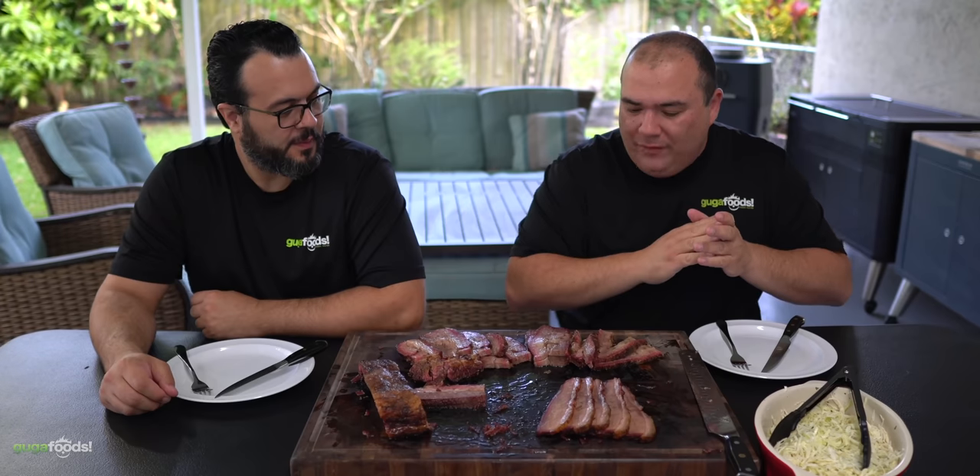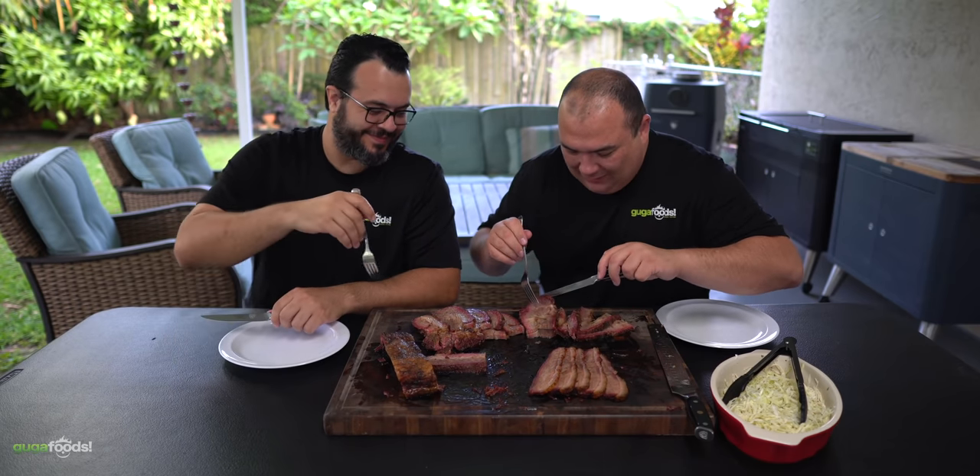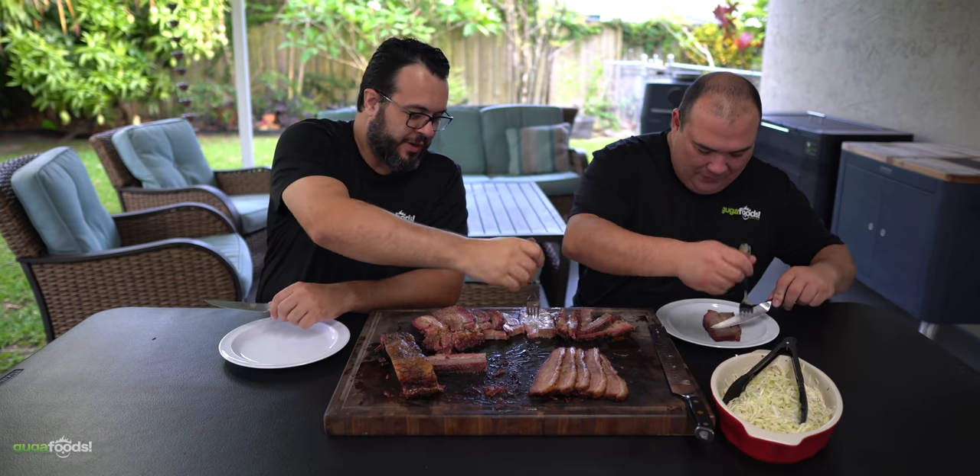All right everybody, here we have our beautiful brisket. That's a good looking brisket but it looks like some parts went missing. Well, we got a lot of people in the house. To be a hundred percent fair, I haven't tried it and you haven't tried it — some other family members tried it and their faces looked very interesting. Obviously we've got the fatty part and the lean part. Which one would you like to try first? Let's start with your favorite part — the fatty. That's right, let's go with the fatty.